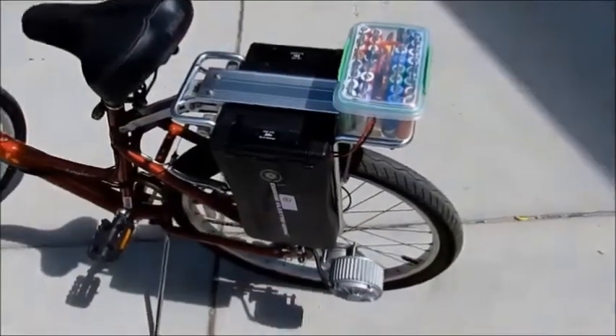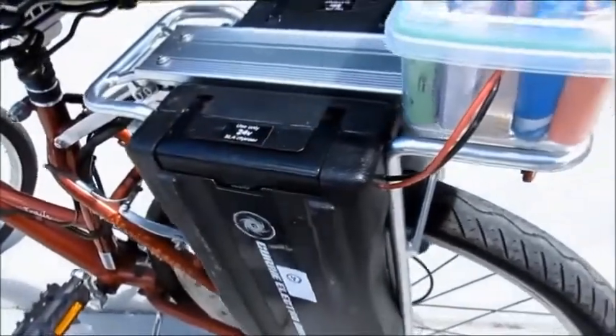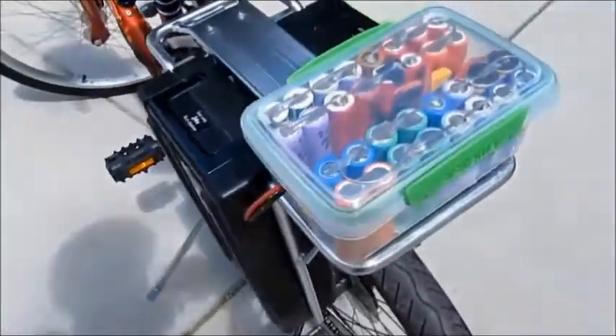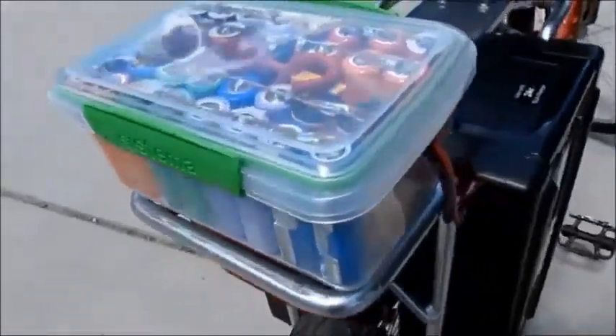I thought I'd start this video at the end, showing you the completed product of two Curry EZIP batteries that now have lithium-ion batteries instead of the lead-acid that they came with.